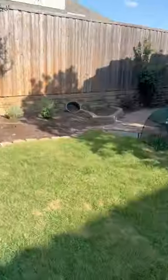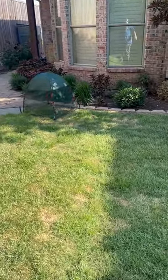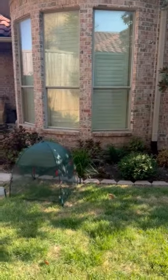Hi, this is Michael with Chorby, and today I'd like to talk to you about heat stress. Not only is it just hot here in Texas, which can really affect your lawn and the water consumption, but one of the things that's commonly overlooked is the reflection off your windows.